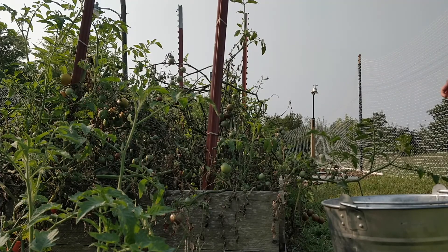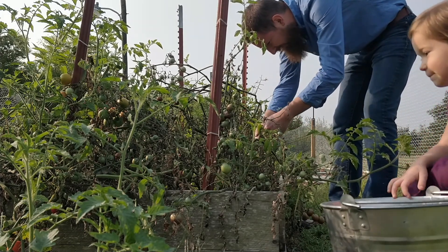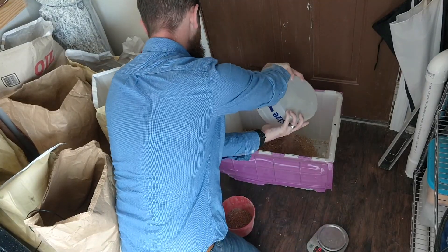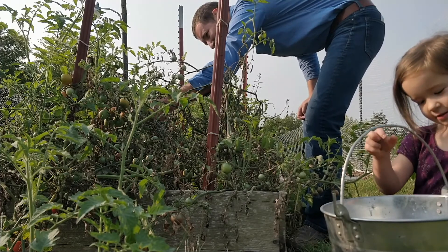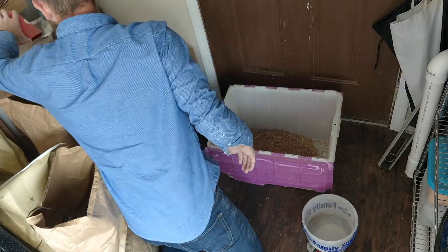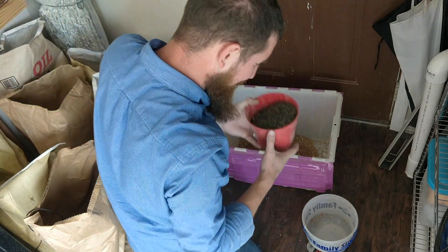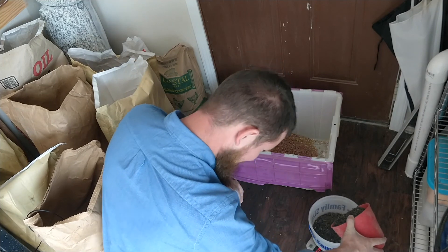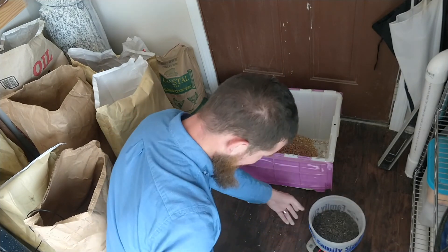I'm going to put some more tomatoes — some cherry tomatoes. Two and a half pounds of Milo. One pound of black oil sunflower seeds. The birds love this stuff and it's great for protein. There we go, one pound.